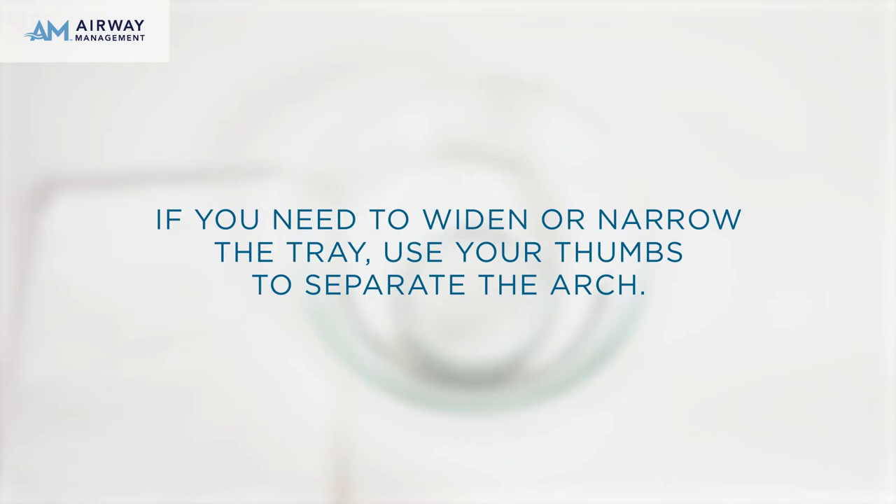If you need to widen or narrow the tray, use your thumbs to separate. Before biting down, check the alignment so that the clear post is directly beneath your nose. Place the mouthpiece into your mouth for 2 minutes. Apply pressure against your teeth by using the clear post of the mouthpiece as leverage. Suck on the mouthpiece while pushing with your tongue up against the back of your teeth to seat the mouthpiece.